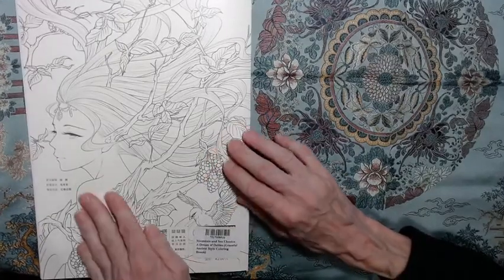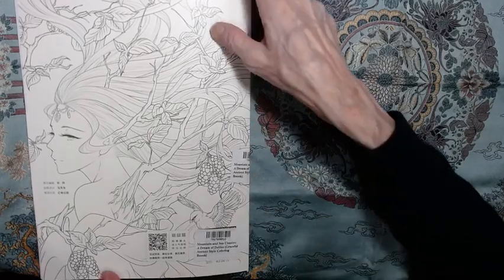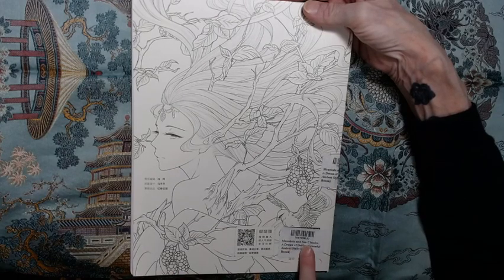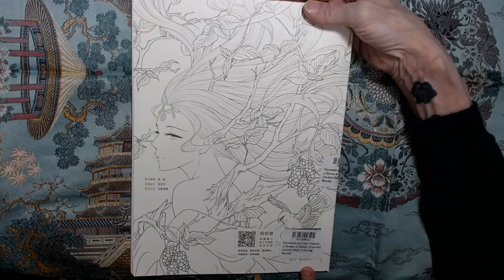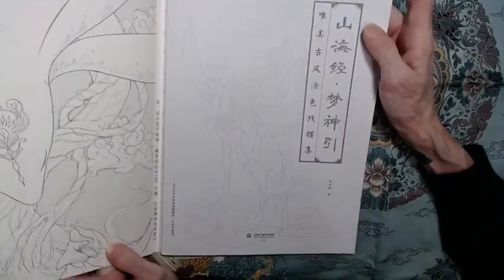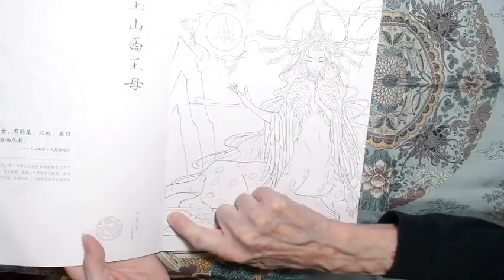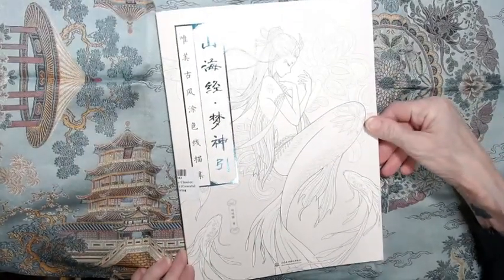Here's the back cover — again, the cover is colorable and it's thick stock. There are stickers on the outside unfortunately, but I might be able to peel those off. This was a scratch-and-dent copy so it was a little less expensive. It's been about a year so I don't remember exactly what I paid. It's called 'Mountain and Sea Classics: A Dream of Deities, Graceful Ancient Style' coloring book from the 70 East store on Etsy — I'll provide links. The book will take colored pencil and may take watercolor if you don't use a lot of water. The paper is almost like CreateSpace paper so be careful, even though all the pages are one-sided. It has a stitched binding.